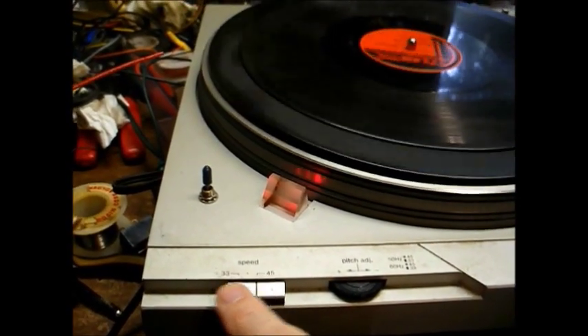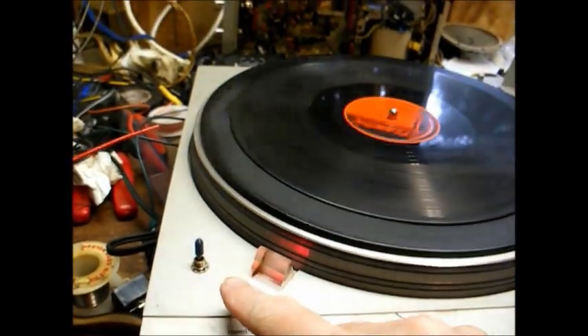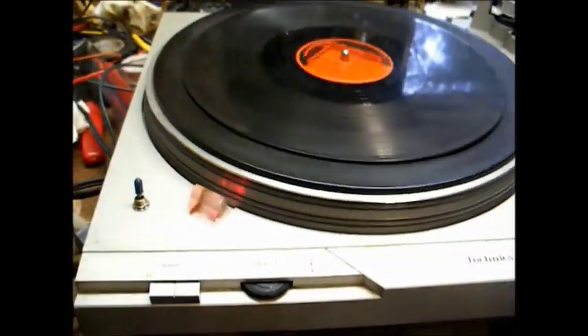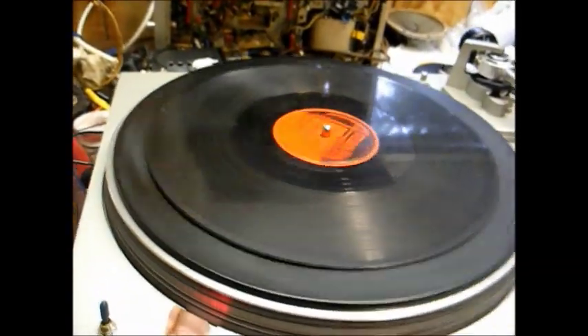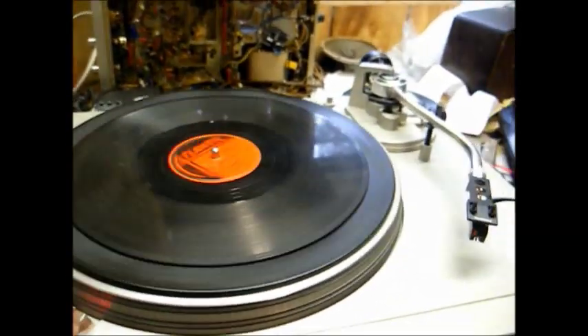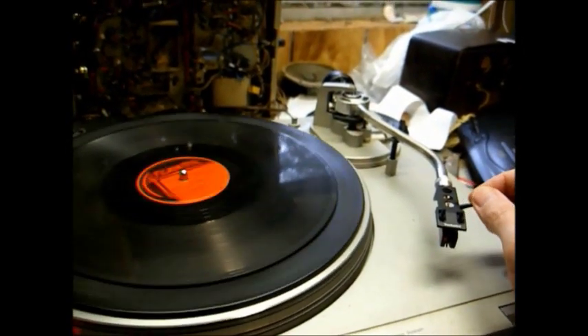Our master speed control is set to 45, the 78 RPM switch is engaged, and I've cleaned and adjusted the pitch control pots so they're accurate.